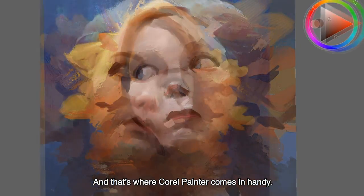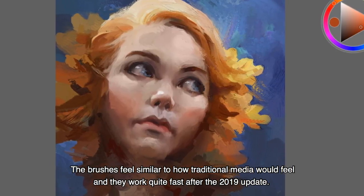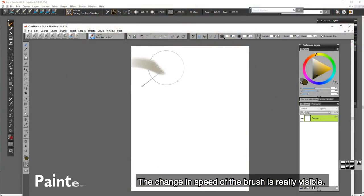And that's where Corel Painter comes in handy. A lot of the brushes feel absolutely like a traditional medium would. And all of them work quite fast after the 2019 update — the change in speed of the brush is really visible.